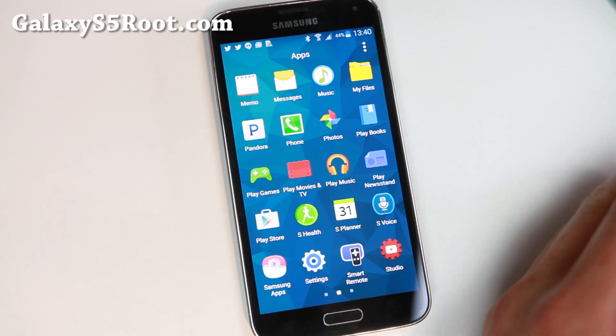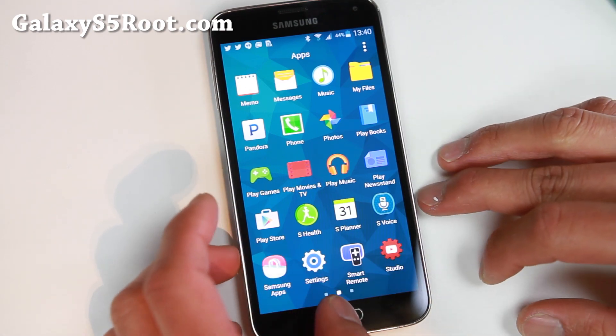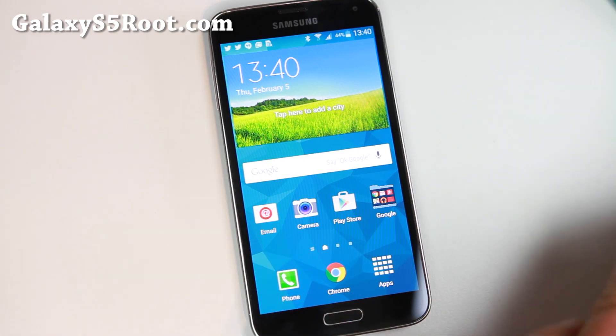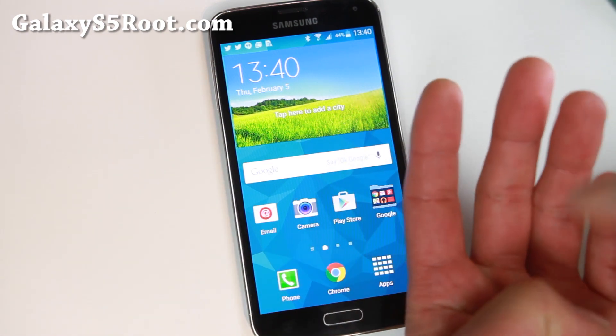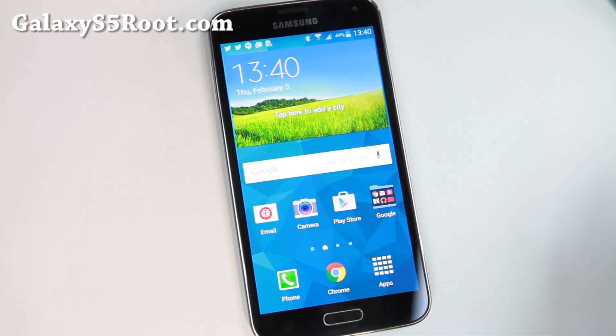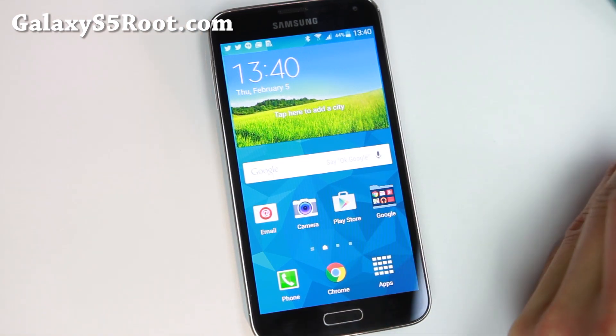Hi folks, thanks for HiOnAndroid.com, where we get on Android every day. If you're looking for a good TouchWiz Lollipop for your T-Mobile Galaxy S5, Canadian Galaxy S5 or International, the G900F, definitely check this one out. This is the Vision X.